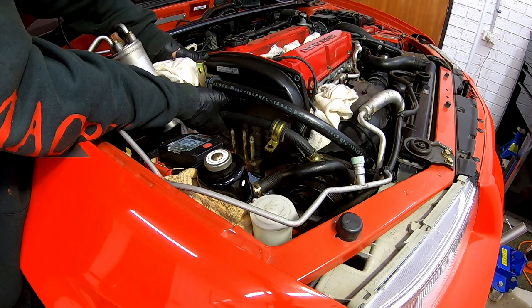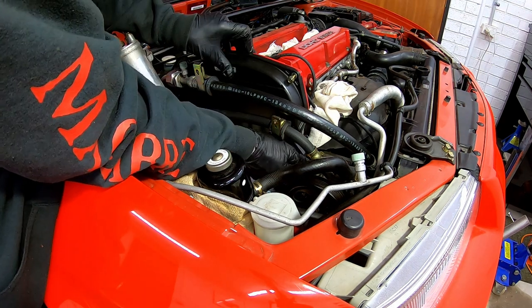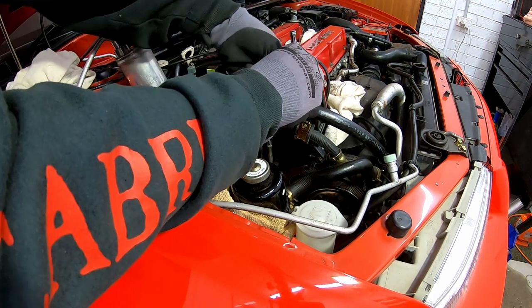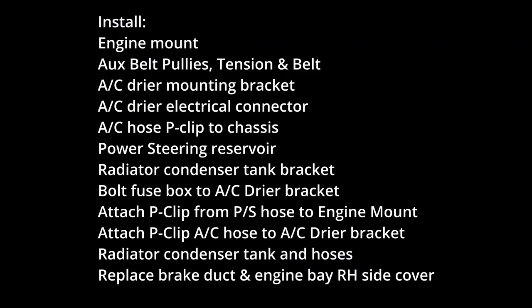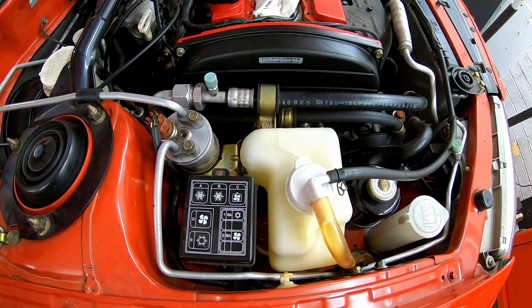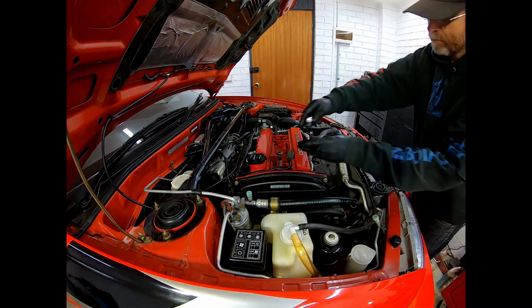Upper timing belt cover: remove the top two screws from the centre timing belt cover, replace the top cover and install the four screws. That's all the main things done that I wanted to cover in detail. The next installs were the engine mount, the aux belt pulleys, tensioner and belt, and all the other fiddly things I removed to get better access to the timing belt. Now I'm replacing the plugs, coils and coolant.